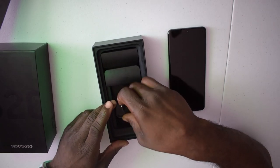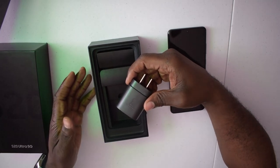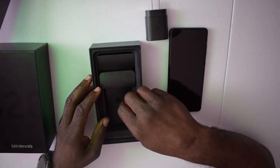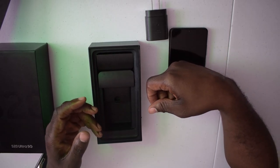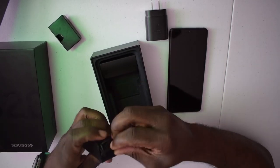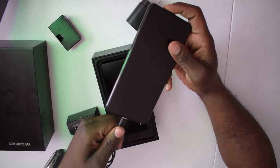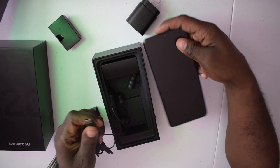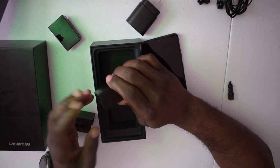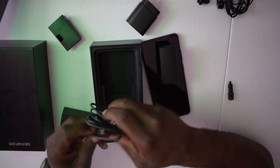Then you see your super fast charger. This is not the 45-watt — this is actually a 25-watt brick for your wall outlet. Unfortunately it doesn't come with the 45-watt brick. It would have been nice for Samsung to include that. Then you've got the AKG headset — you can use it as a dongle to listen to your audio since this phone has no headphone jack. And then you've got your USB-C cable — the important stuff.